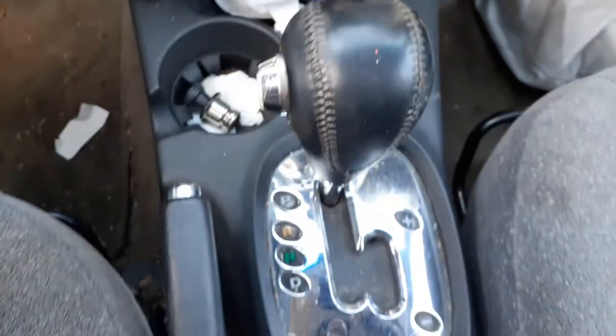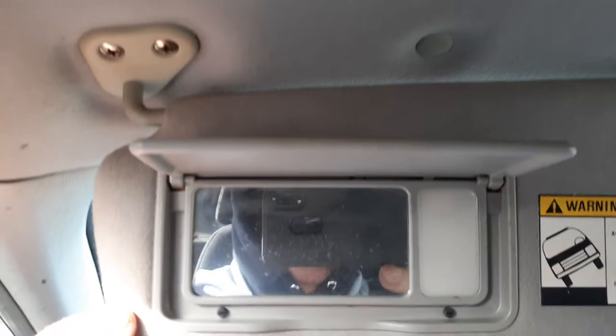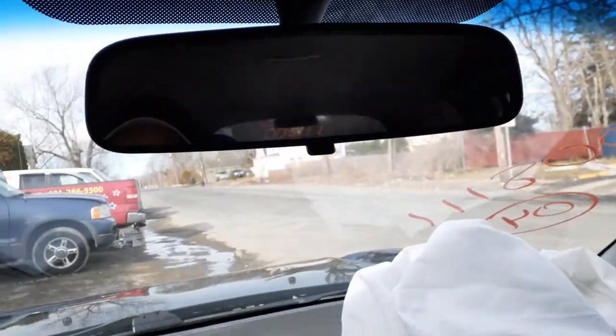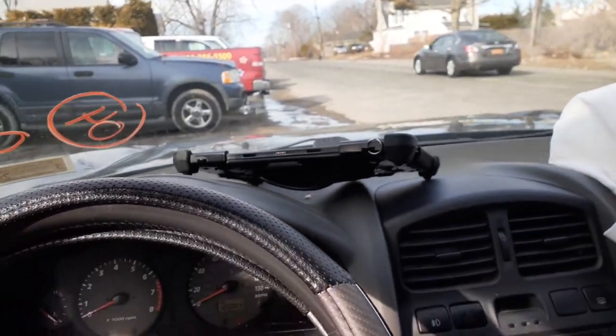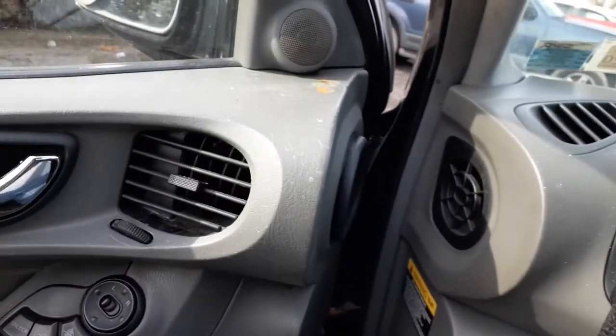Clock, shifter console, regular plain mirror. Visors — both sides, left and right, gray cloth — just a plain mirror. Windshield is no good. Pretty much that's it.